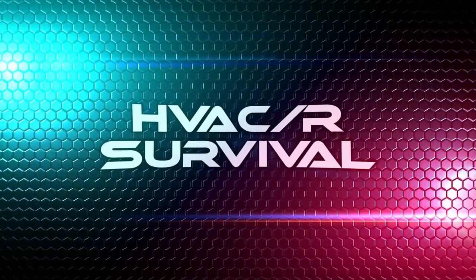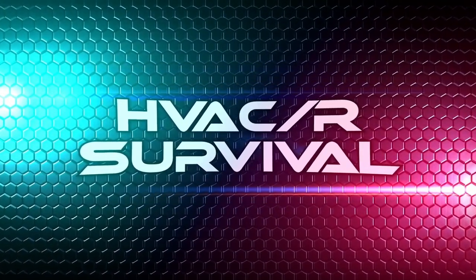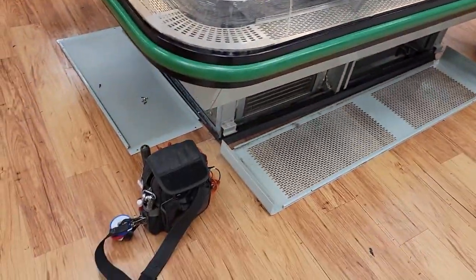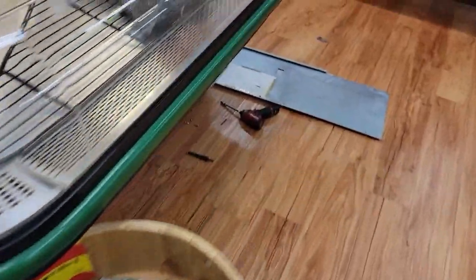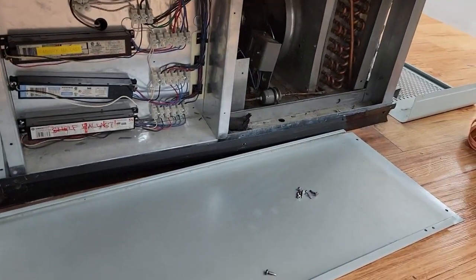We've got a little cooler here that's got two condensers and two evaporators — one down here, a pan here, and a pan on the other side. What's going on is it's not regulating temperature very well, and we're trying to figure out if it's a refrigeration issue.